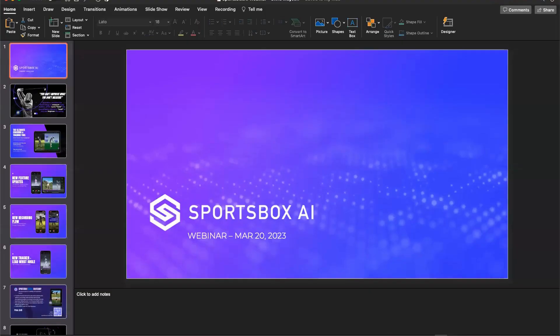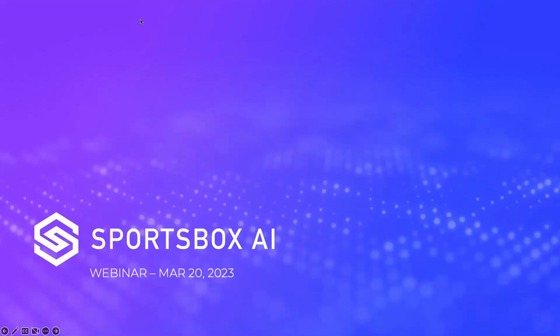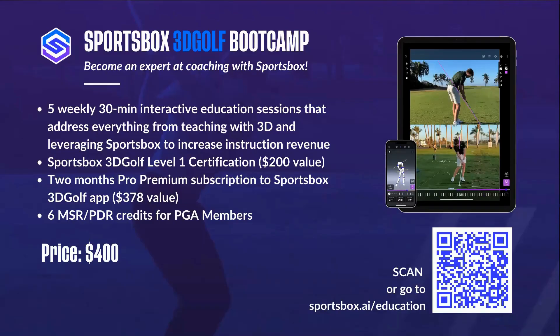Hi everyone. I am Stephanie Way, one of the co-founders of Sportsbox, and I'm joined by some of my teammates. We have Dr. Phil Cheatham, who will be speaking shortly, and we have Paul Park, our Director of Operations. I think I saw Andy Heidorn, who does Partnerships, and of course Chris Mason, our special guest for the night. Without further ado, let me first hand things over to Phil.